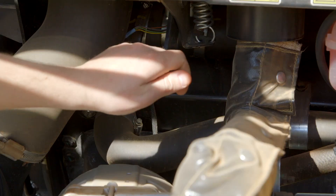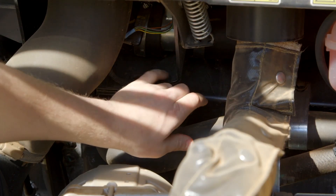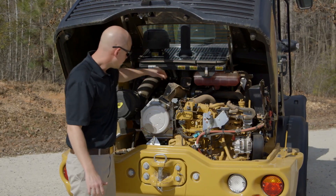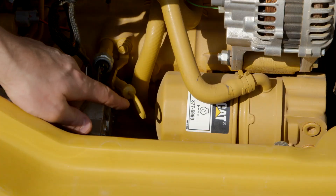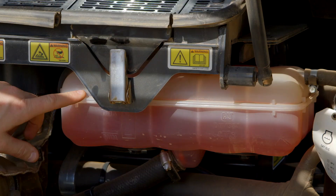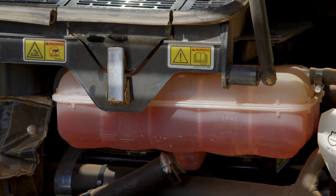This handle here is for your cooler cores that you can access on the right side of the machine — it's going to separate those to give you easy access. You've got your engine oil level check and your engine oil filter, and then your coolant level check, all accessible from the ground level.